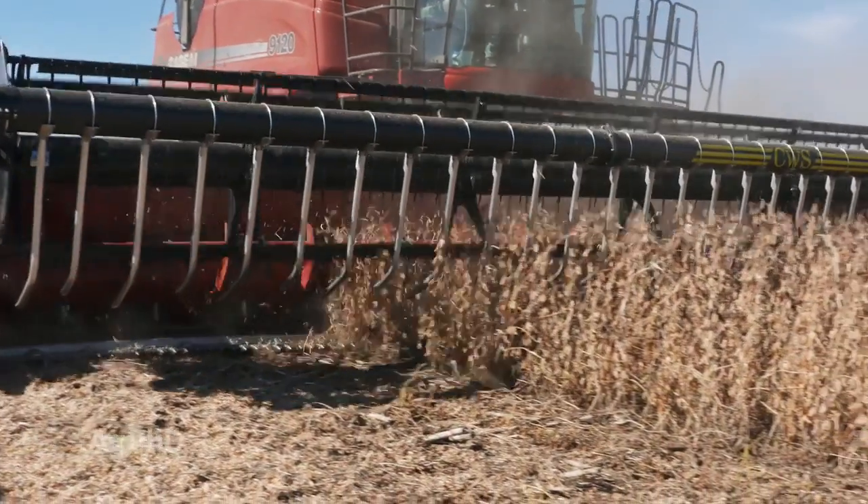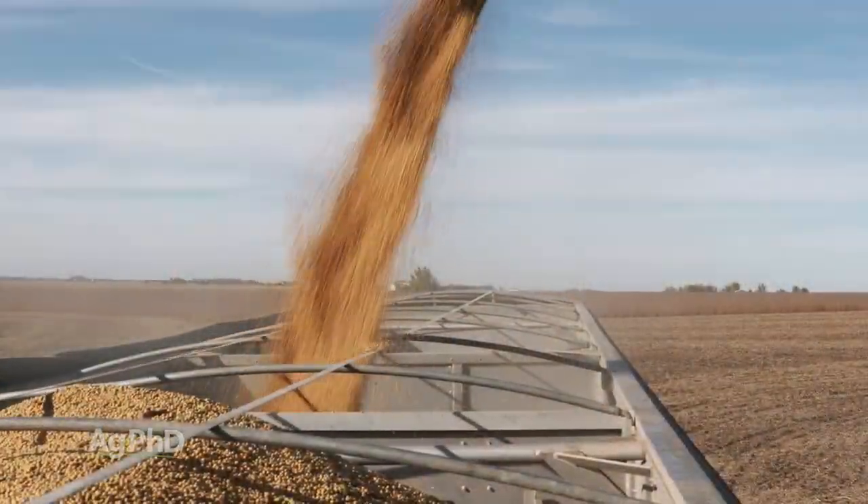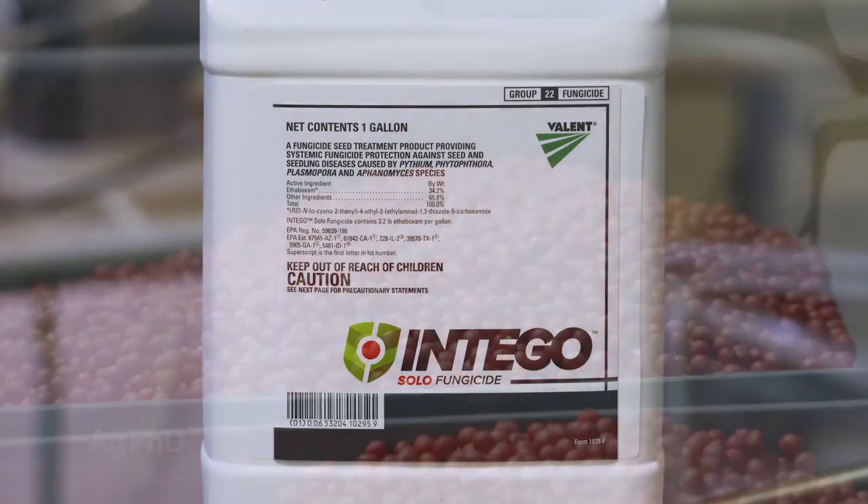If you want to cut costs, could you cut fungicide? Sure you could. Like Darren said, it's hit or miss — sometimes you're going to gain 5 or 8 bushels, other times you're going to gain zero. To have a better shot at gaining more yield, try to pick the newer fungicides and get multiple fungicides, not just one.